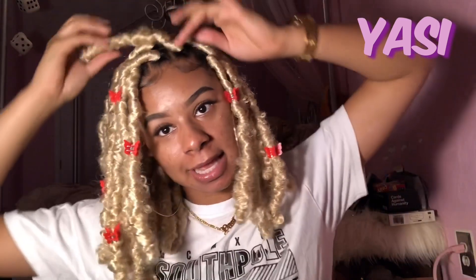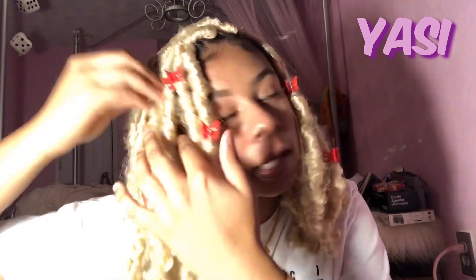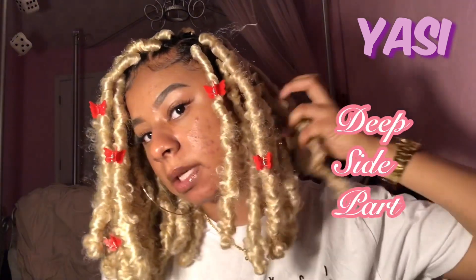For the deep part — the way I do my deep parts is I took this one behind this one, and then I took this one behind the one next to it. Actually I just took this one over this one; there's nothing too special. I only did that because I like the look — it kind of gets a little crazy when you just let it fall where it wants to. Basically I'm just gonna flip all of these over and then you get something like this. This is a very deep side part.